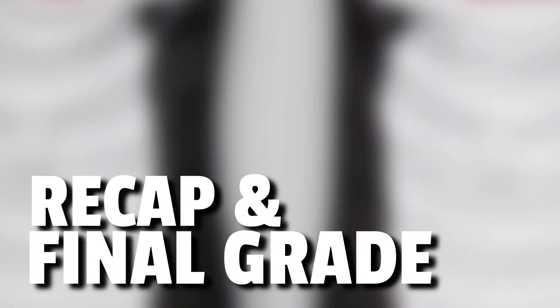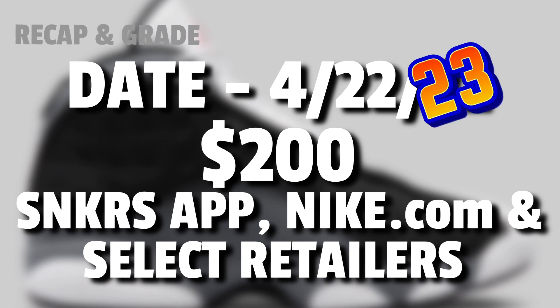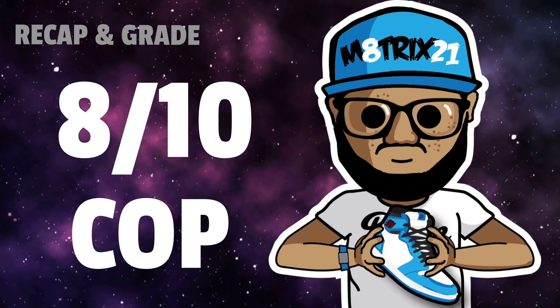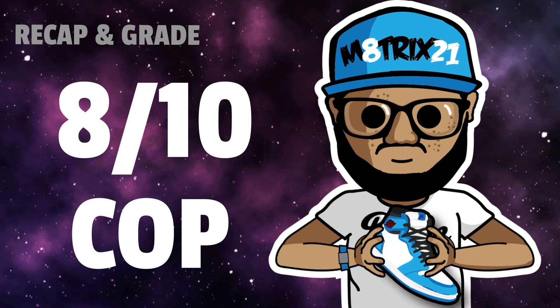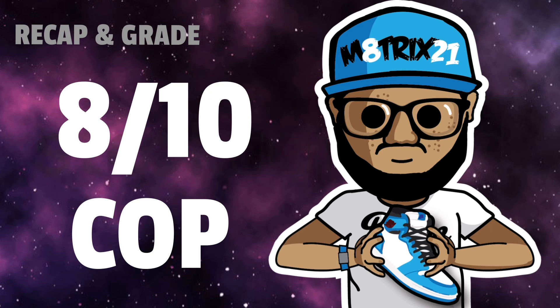Now the recap and my final grade. The release date is April 22nd, 2023 — the price tag is $200. Available on the Sneakers app, Nike.com, and select retailers. Shouldn't be too hard to find and I don't expect them to sell out too quickly. I want to add these to my collection right away. I'll give these an 8 out of 10 — definitely a cop in my opinion. I like these better than the original Flints and definitely better than those red Flints that came out a couple years ago. Eight out of ten, cop, need to pick these up and put them on feet.